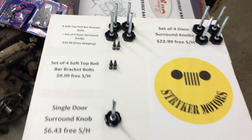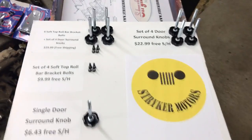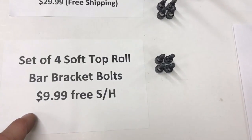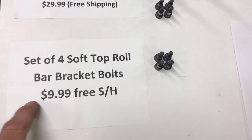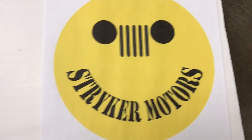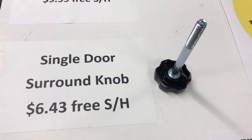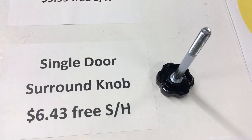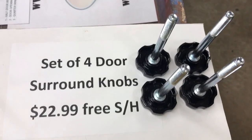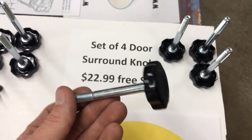So now if you say you don't need all this stuff, I've got a solution for you. You can buy just the soft top roll bar bracket bolts for $9.99 with free shipping. Or you can buy a single door surround knob for $6.43 with free shipping. Or if you have the roll bar bolts and all you need are the door surround knobs, we offer them for $22.99 with free shipping and handling.